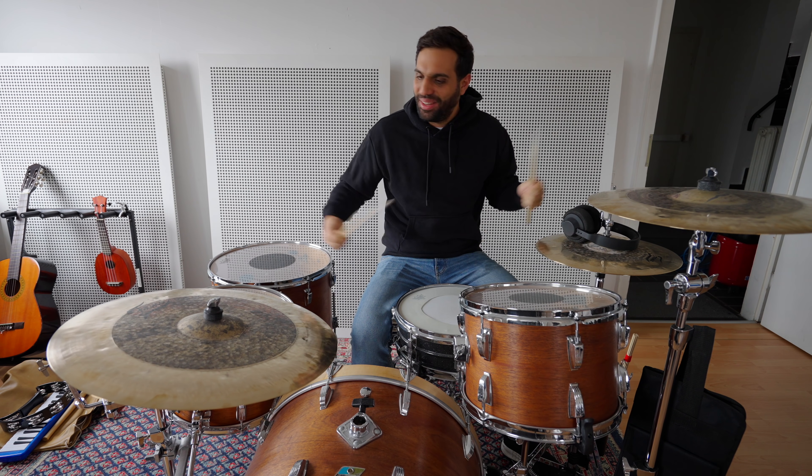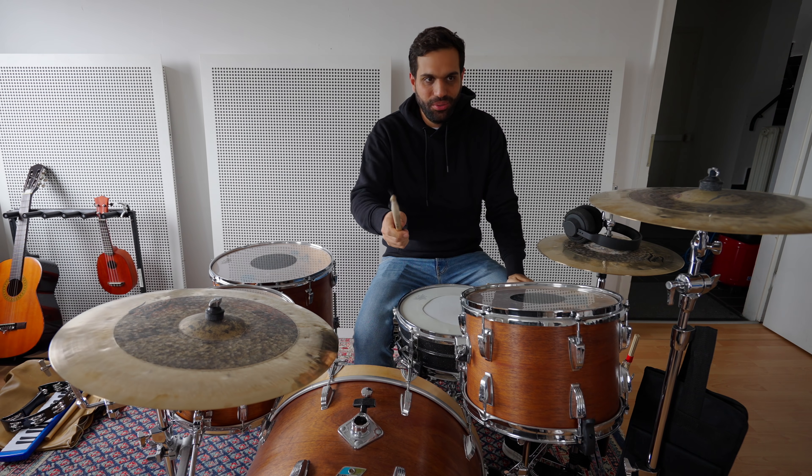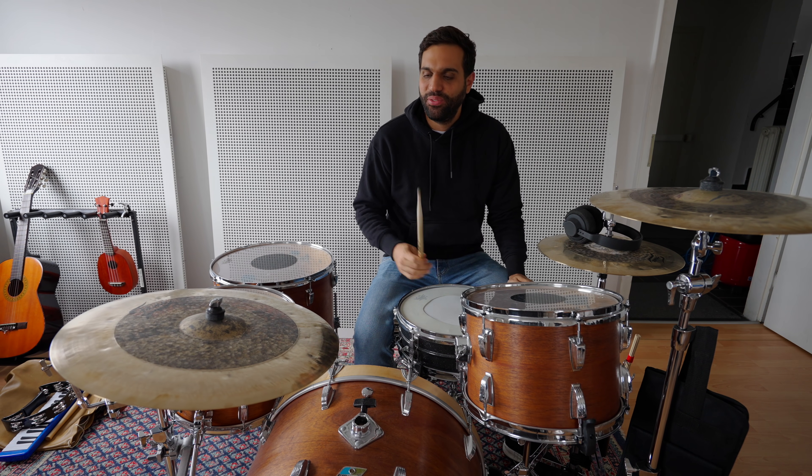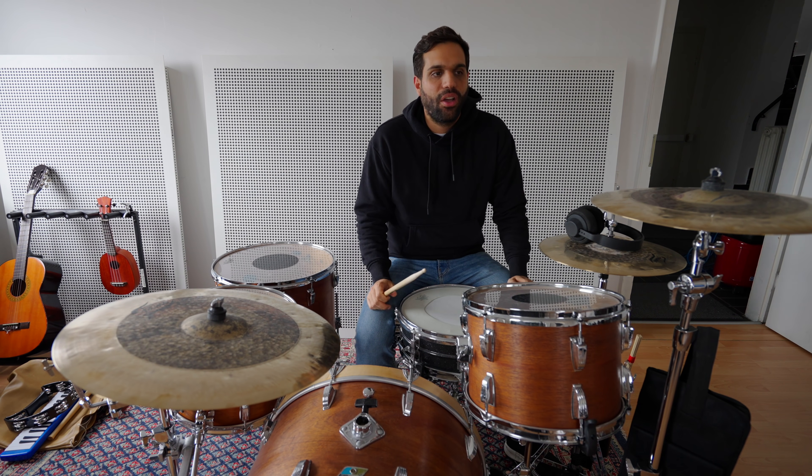Today is a big day. I had to relieve some energy playing the drums. Today is the day where you can listen to — watch me burn. For me it's still not out but by the time this video is out, it's out. Very excited. I've worked long on this song.